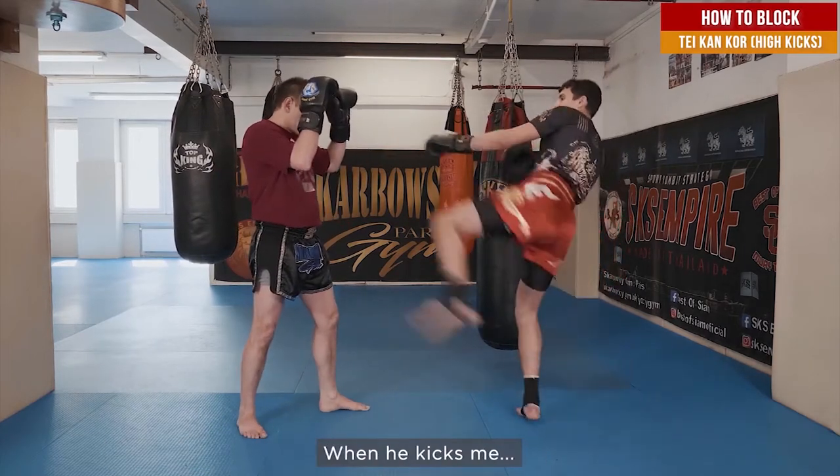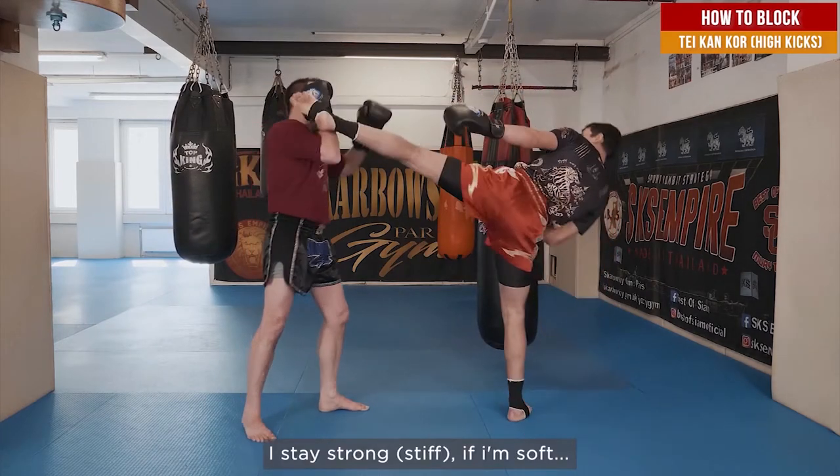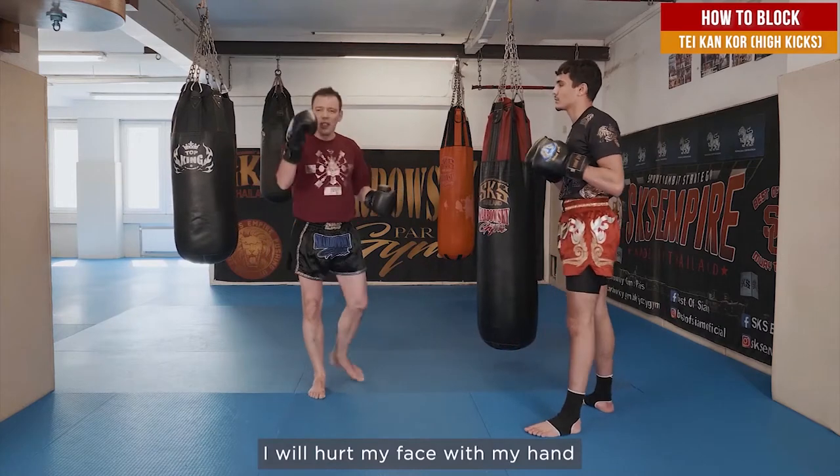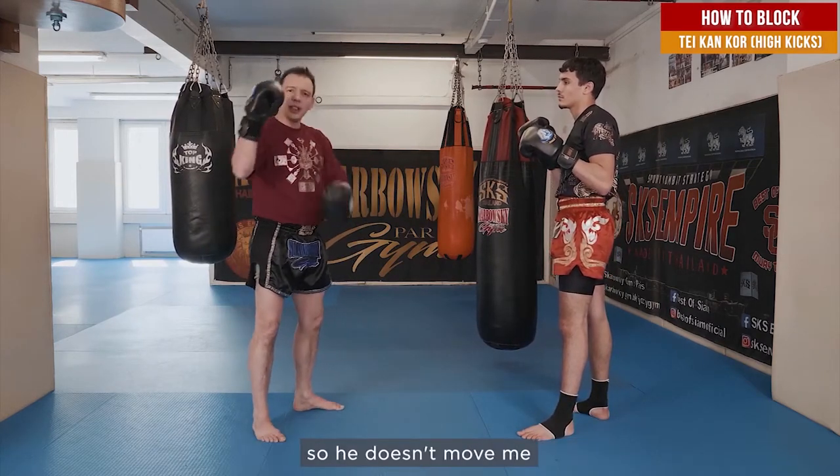When he kicks me, I stay strong. If I'm soft, bam — I'm going to hurt my face with my own hand. So my arm needs to be strong and stiff, so it doesn't push me back.